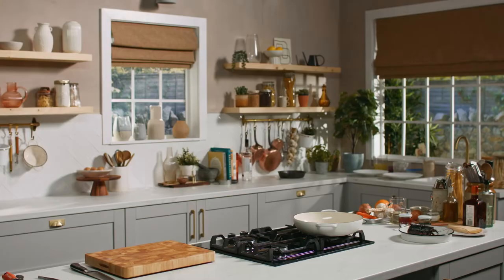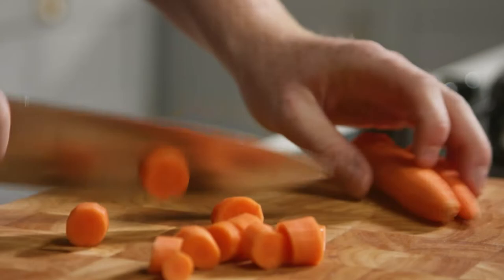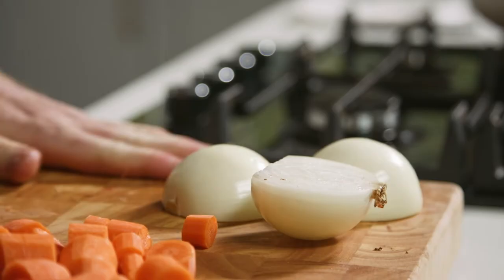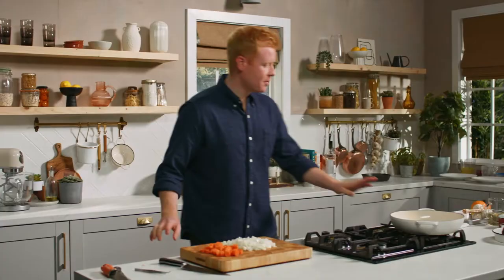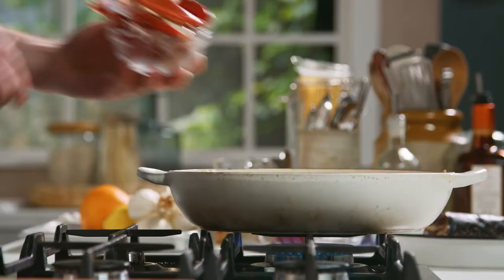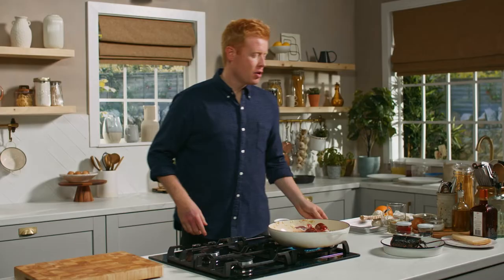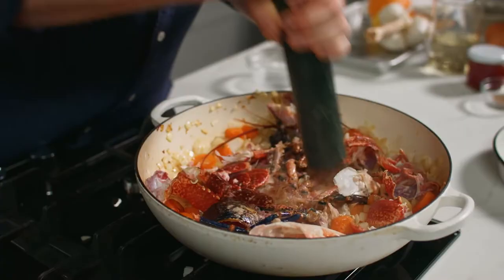Now we're going to use the lobster head and the shells to make a beautiful sauce to coat the pasta. First thing you need to do is roast some veg. I'm cutting the veg quite small because we're only going to cook it for about 30 minutes so we need to get the maximum amount of flavour out of it. Get a heavy base saucepan on the heat — carrots go in first, I'm going to get them nice and golden brown. Once we get a bit of colour on the carrots, straight in with the onions. Once you have some nice colour on the onions and the garlic, we're going to return the shells into the pan and add the head of the lobster. Then we're going to crush it all with a heavy base rolling pin — might look a little barbaric but it'll be worth it for the extra flavour.